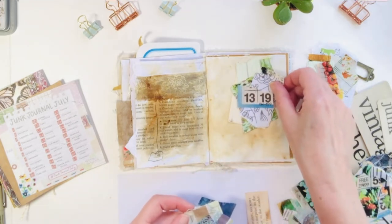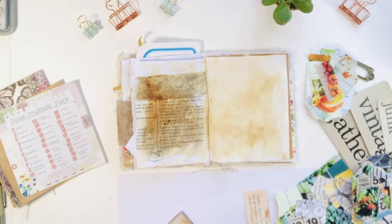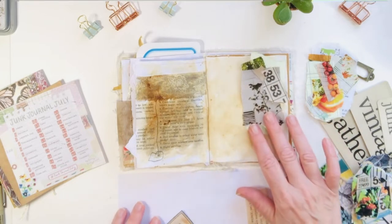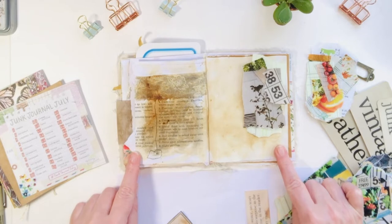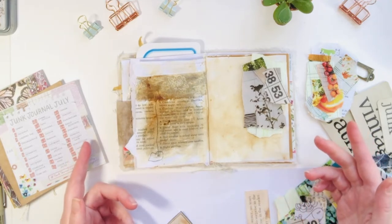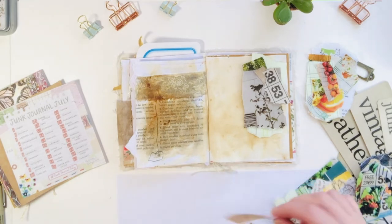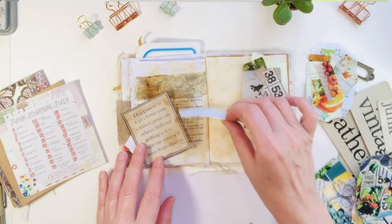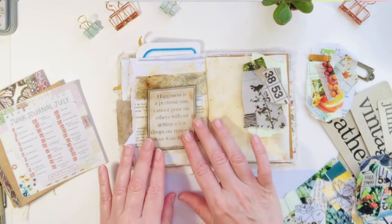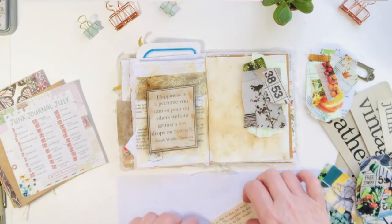So how is your journaling going? Are you doing Junk Journal July? I find I'm really inspired by the prompts. Some days I go in with an idea, and like today I didn't have too much of a clue other than the fact that I knew I had scraps I wanted to use. I also have some quotes from the Graphics Fairy — they have a paid and a free site, so I kind of like that.